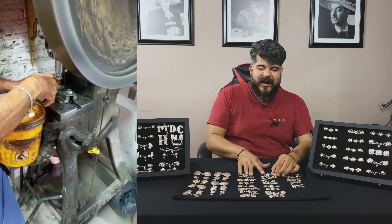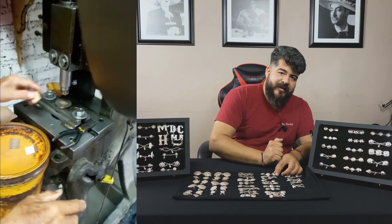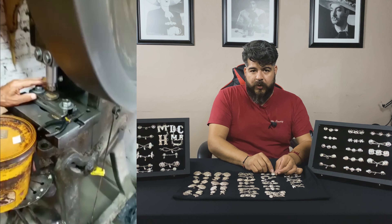This botonadura is kind of like a stamp, almost like a rubber stamp. You have your piece of metal, they press it, cut it down, and once they get the cutout, you get the shape of the botonadura.